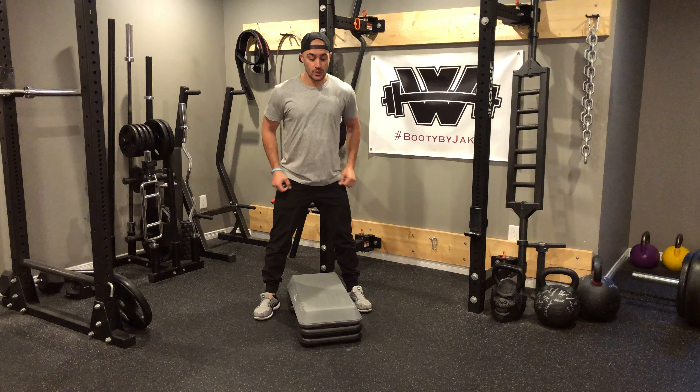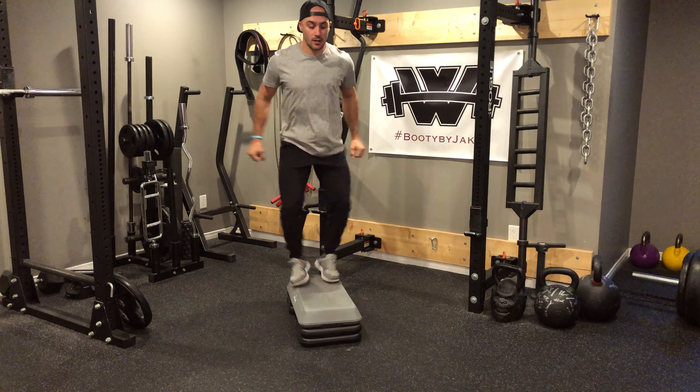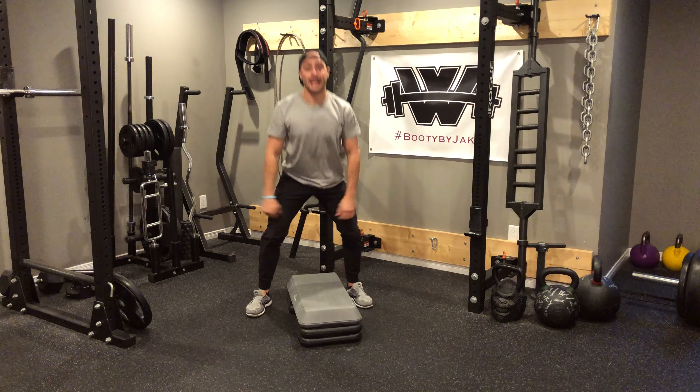For this first exercise we've got what are called A jumps. Up, one, up, two, up, three — I got my six reps.